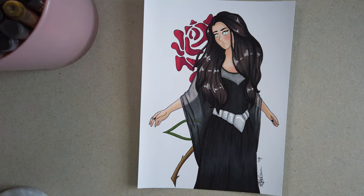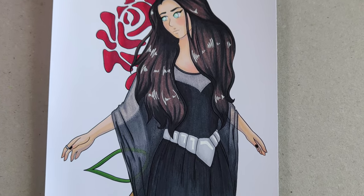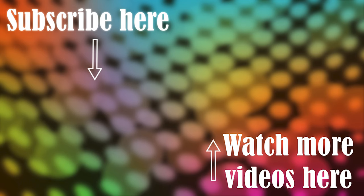Thank you guys so much for watching. I hope you enjoyed this video and I'll catch you guys next week. Thank you, bye!